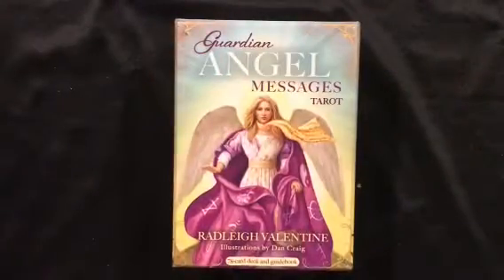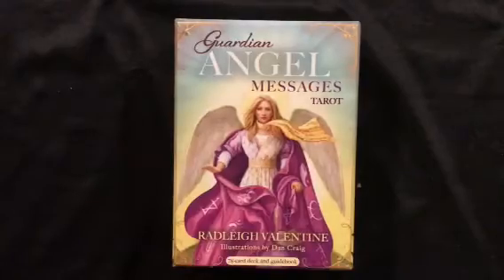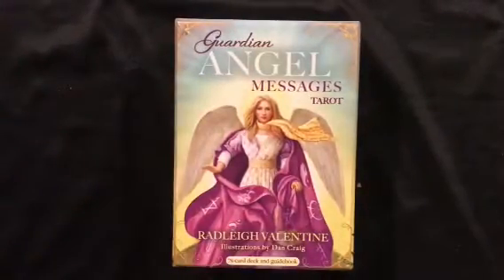Hello everyone. I'm here with a walkthrough video of the Guardian Angel Messages Tarot by Radley Valentine. I can't call this an unboxing because I did already open this. I received it a couple of weeks ago and was having a bit of a down day, so I decided to open it and treat myself. I'm going to do a walkthrough and tell you some of my impressions after working with it for a couple of weeks.